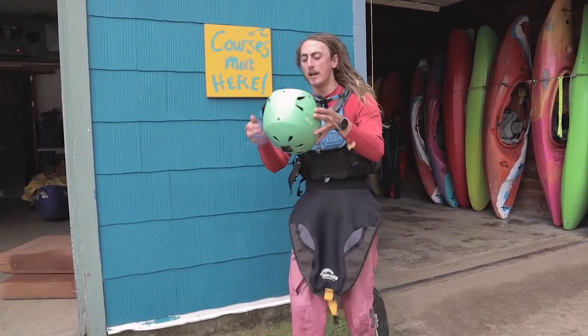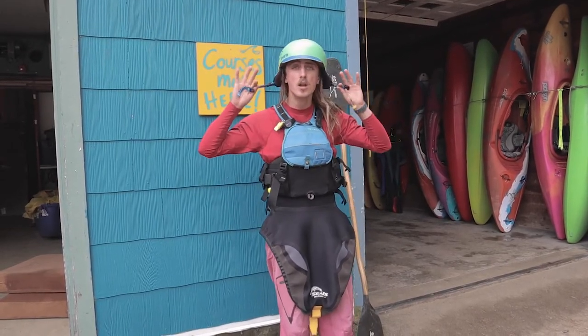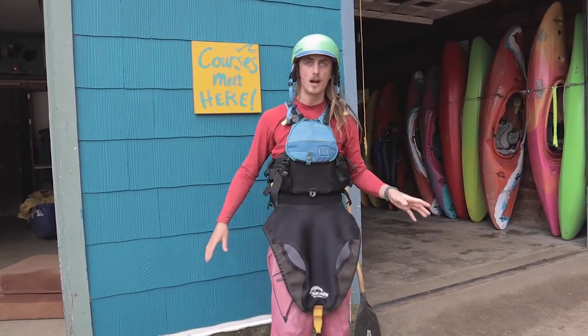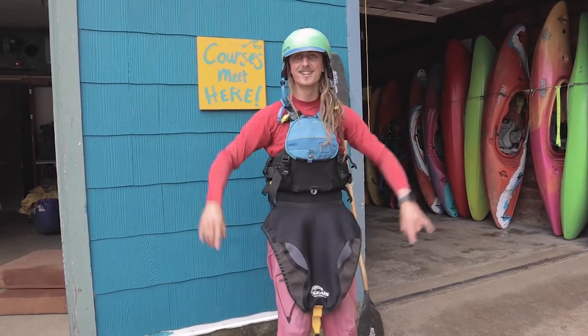And then lastly, with our helmet, you want to make sure that you've got a helmet that fits even without the chin strap done up — it's not going to wobble on your head. I do the Rockstar test, and it works.